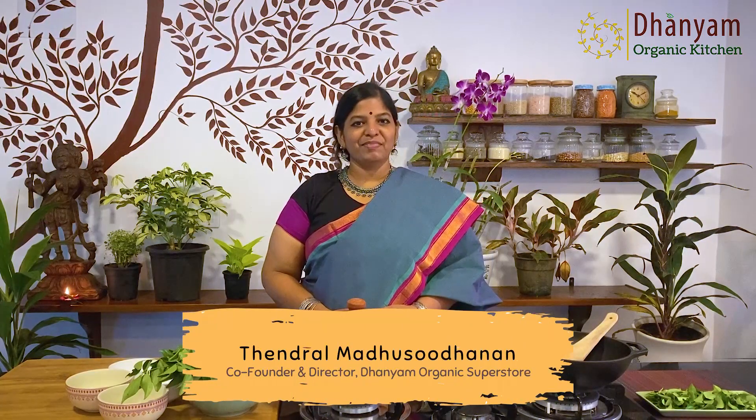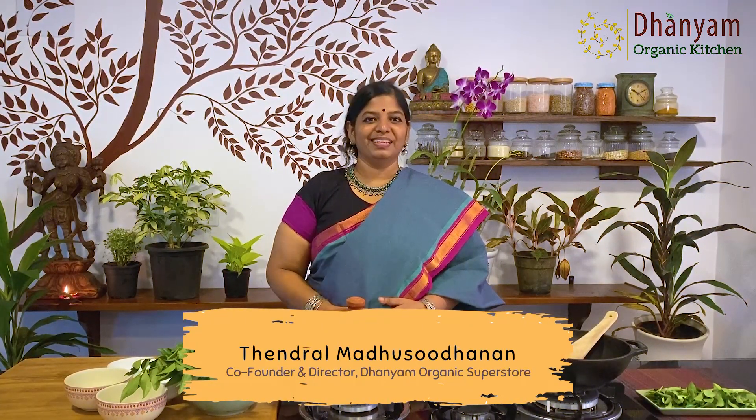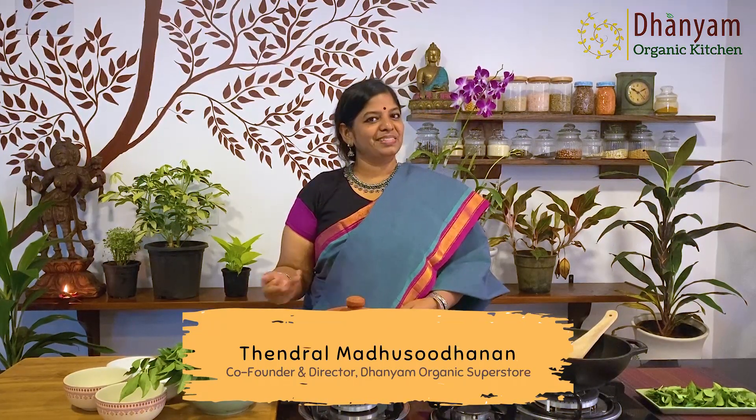Namaskaram and welcome to Danyam's Organic Kitchen. If you have kids in the family, you know how difficult it is to make them eat something healthy. One moment they are here and they just run out to play, and we will be behind them saying eat this, eat that, but they will not listen. We mothers keep worrying — are they eating on time, are we giving them healthy food? Especially if they are school-going kids, they should be without hunger till lunchtime.